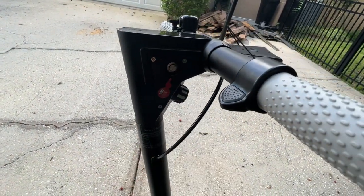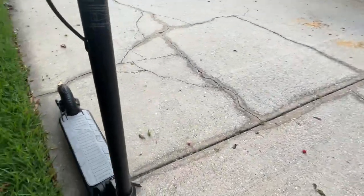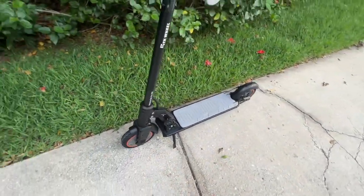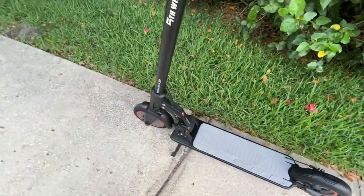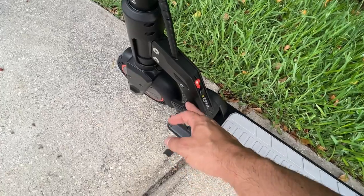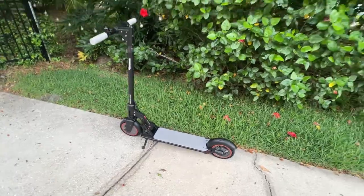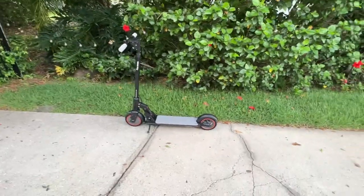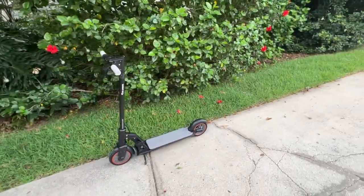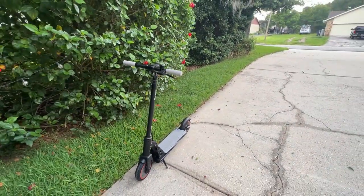The on/off is easy to find right there. A lot of these bikes just aren't very intuitive, but this one is — the brake, the acceleration, the wheels that don't need air, easy-to-find buttons, and the simple fold-down mechanism. It's also nice because you don't have to kick-start it yourself. Smart design throughout — go ahead and pick yours up.